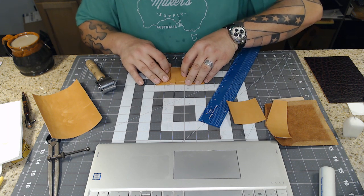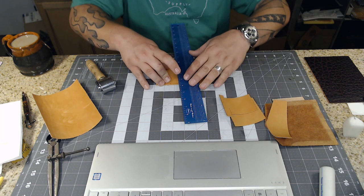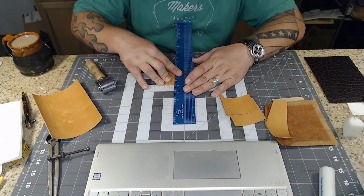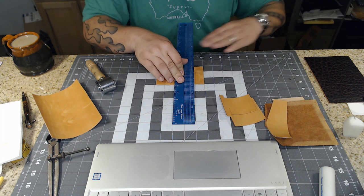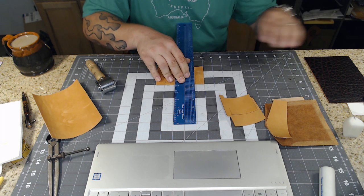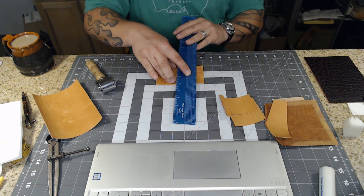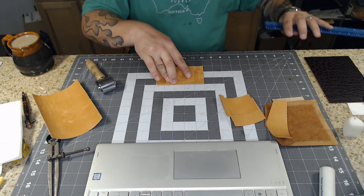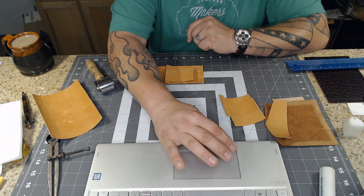Then I remove the next one and trace the bottom of the next card pocket, drawing that line where that one will be glued and stitched. All right - I'm going to get my stitching stuff together and pause the video.